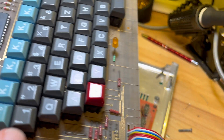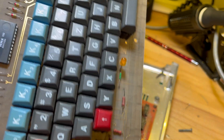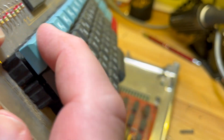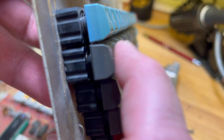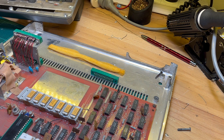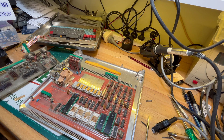See, even though I lubricated that number one key it's still not very happy. That one's much better. So there might be some issue with the key switches, which isn't much I can do about, but I'll see what I can do.